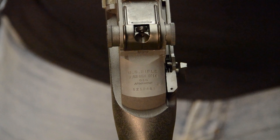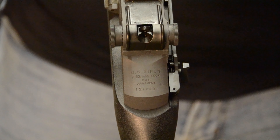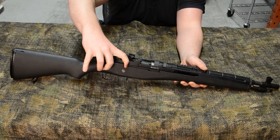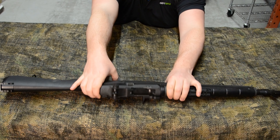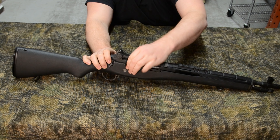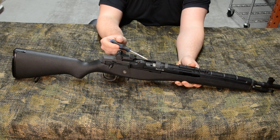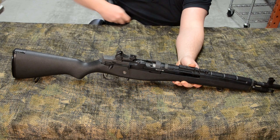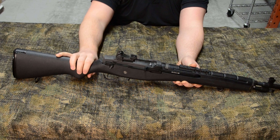The SOC16's receiver is constructed of a black composite, which reduces the weight but keeps it incredibly durable. It has a nice anti-slip texture to it, so you're not going to have to worry about your hands sliding around in wet conditions. The battery is stored in the stock, which gives ample space to run just about any size battery you'd like. It has a mini Tamiya connector, a fuse, and a MOSFET to protect your trigger contacts from any long-term damage.